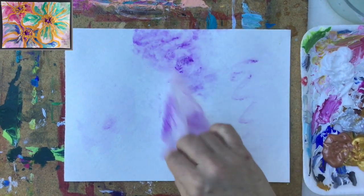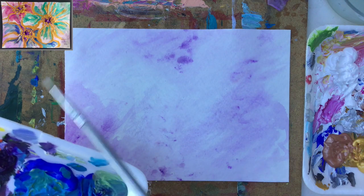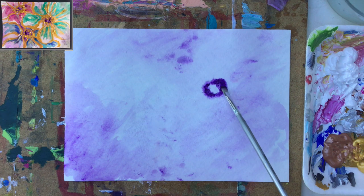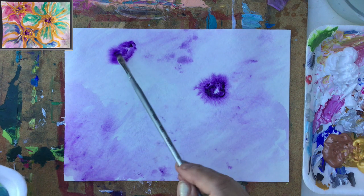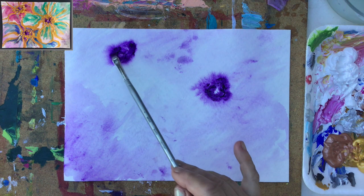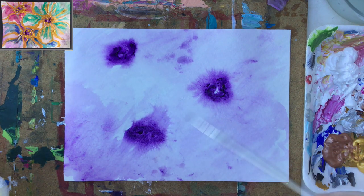As an artist, I have to embrace whatever is happening. Now I'm looking for the centers of my flowers, and I will use this dark color because I need a base. I'll place the color very loosely here, and then from there I will create the flowers. Notice the paper is wet — that's why the paint flows by itself and creates surprises. I can help it a little bit, but there are lots of surprises connected to it.